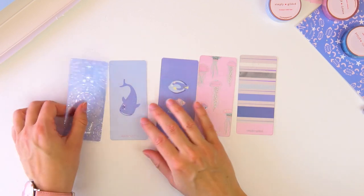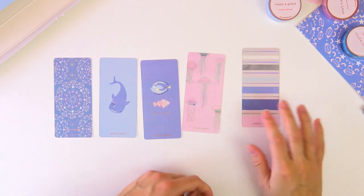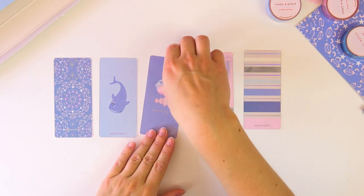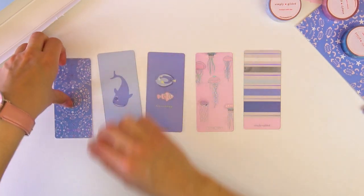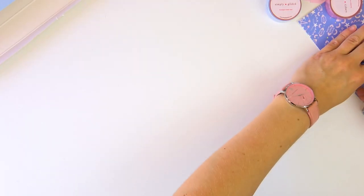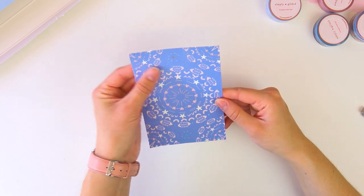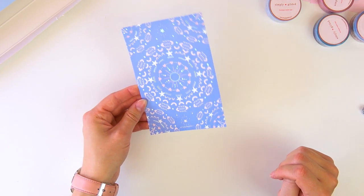So we have five different washi cards here. We have the beautiful stripe, the jellyfish pattern which I love, and the Finding Nemo / Finding Dory-style 'Keep Swimming' one — so cute! We have the whale shark, which I love. And we have this beautiful symmetrical pattern — I'm not sure what it's specifically called, but it's beautiful and super cute. And before we get into the washi, we have the journaling card, which once again has that beautiful intricate pattern. This would make a beautiful dashboard — it's something you could stare at and find new details each time.